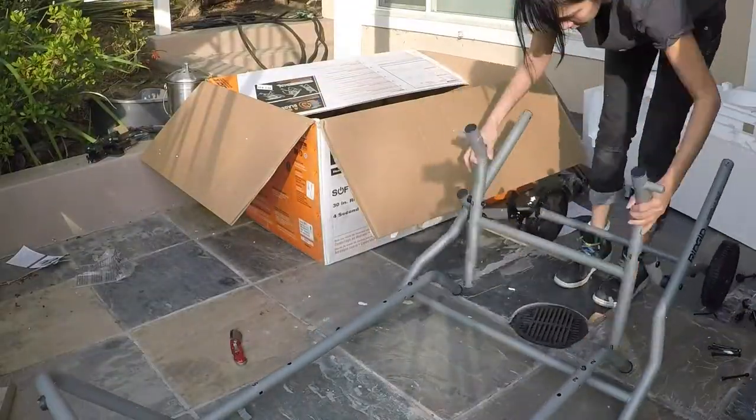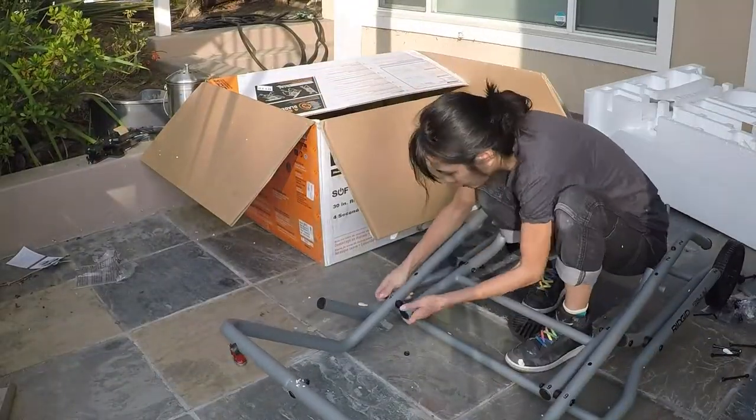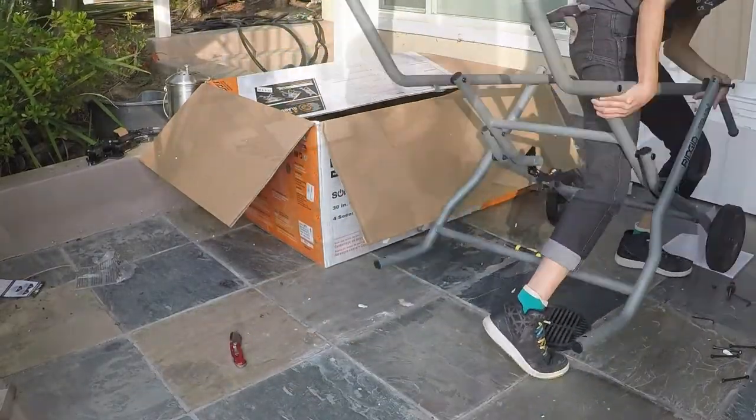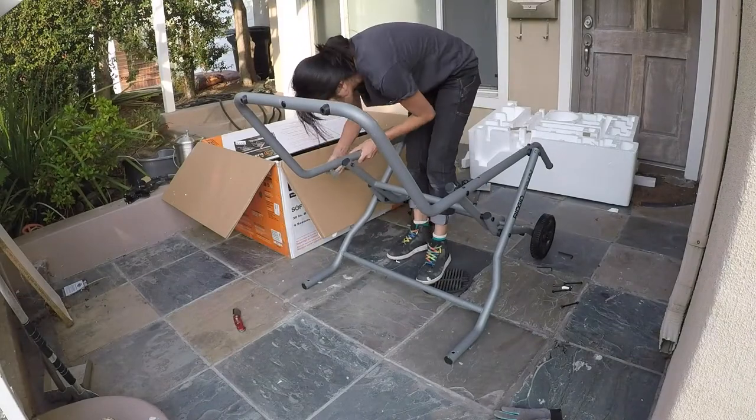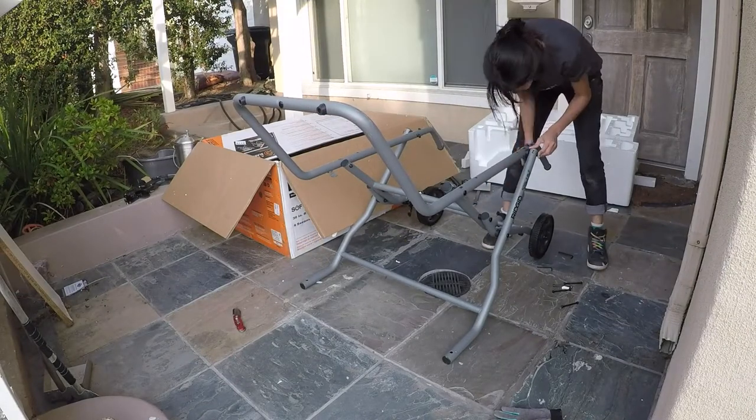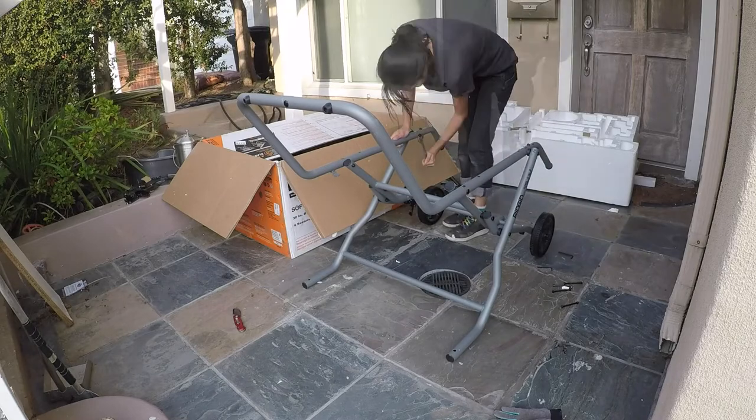Once the stand was finally built, you just add the saw. Right here, just making sure that it folds correctly and everything was level and straight. And then you just screw on the screws tightly, but not too tight because you don't want to break anything. Just follow the directions — don't be like me.